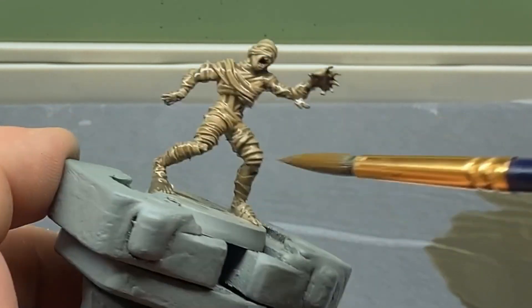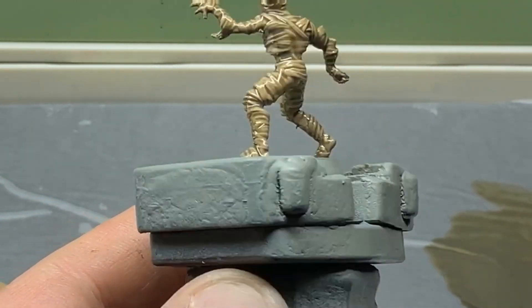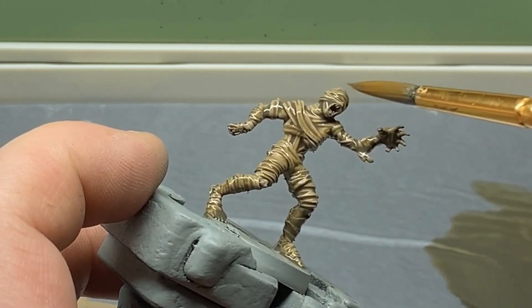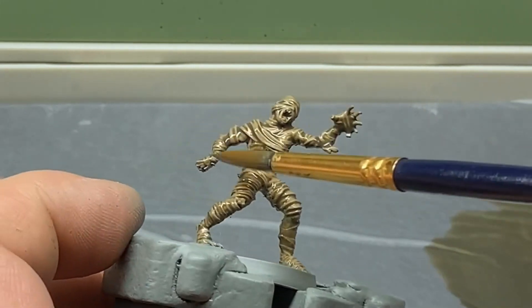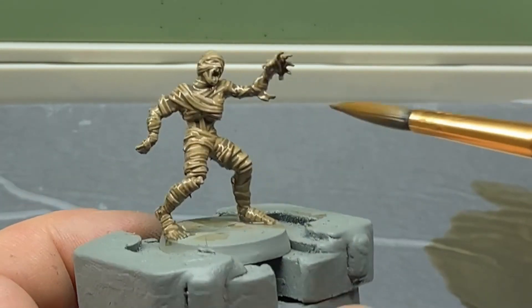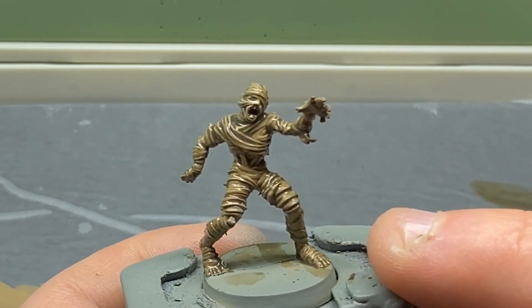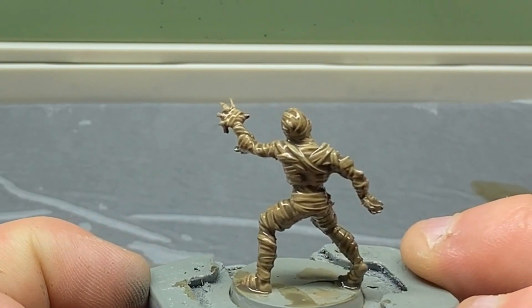All we need to do is literally cover the model and then let it dry — give it a good 10 to 15 minutes, as we're going to be dry brushing over this and we do not want any of the wash contaminating the dry brush layer. You can see I'm just moving it around making sure it sits in the recesses. It's a little thinner so it's pooling quite a bit, but that will settle down and be fine.